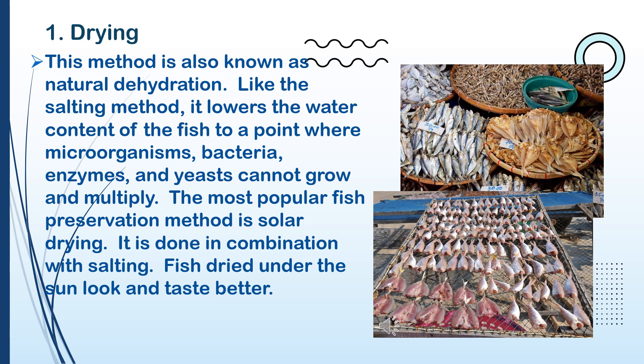Number 1: Drying. This method is also known as natural dehydration. Like the salting method, it lowers the water content of the fish to a point where microorganisms, bacteria, enzymes, and yeasts cannot grow and multiply.